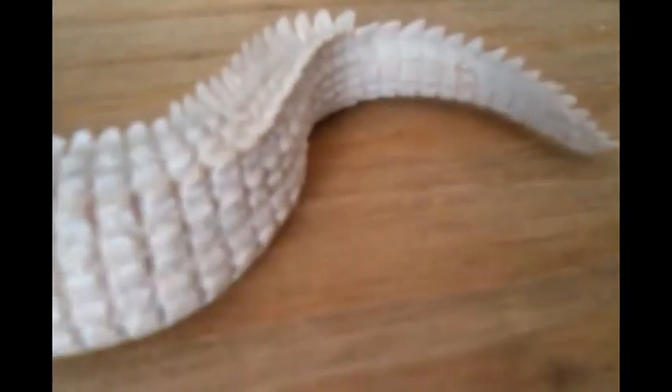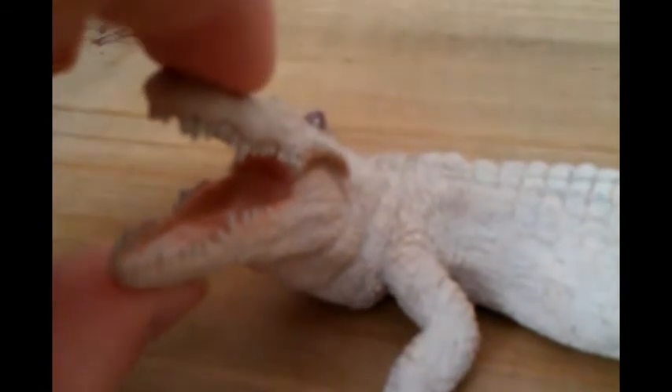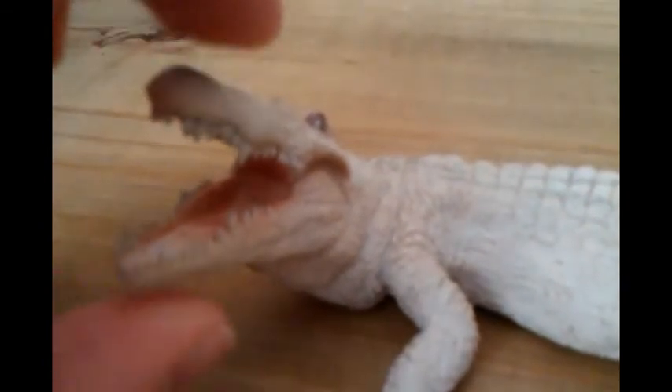Unfortunately there is one thing about this figure that I do not like, and that is the jaw. There is nothing wrong with it — I think it looks great — but the issue is that it is not articulated. So it cannot open and close like we can see on the Papo Dimetrodon. But it is just a minor complaint, and even if the jaw did have articulation I think I would have had the mouth open anyway.